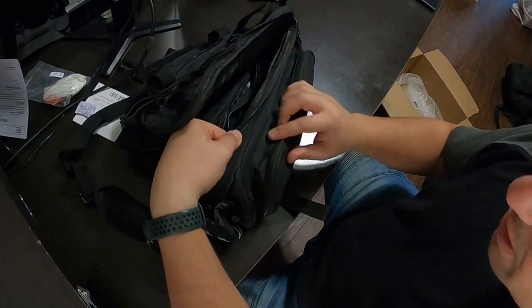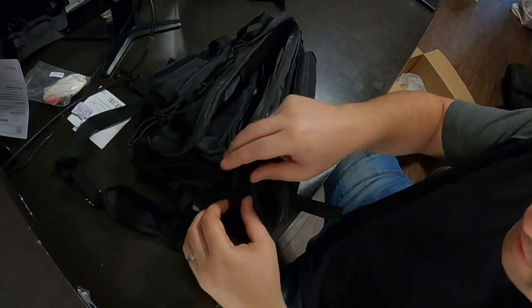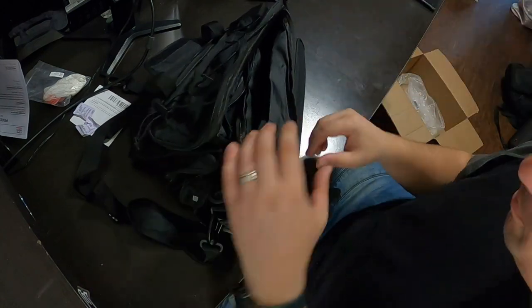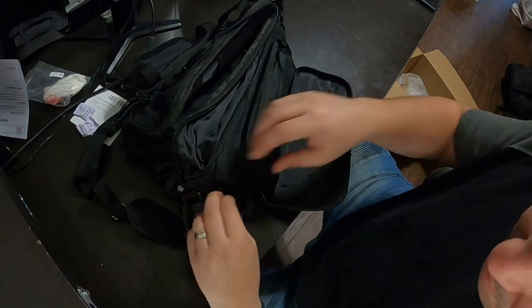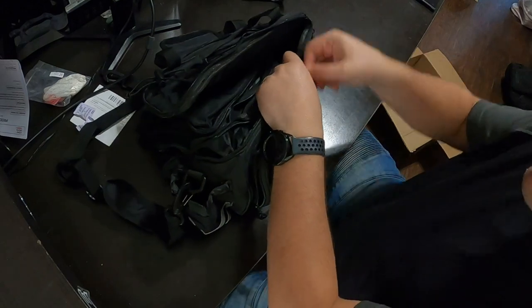On the other side there's also an extension — kind of like a suitcase where you can extend it and it pops up a little bit. That's pretty neat. Then another one on the other side as well, and also a bottle holder. Very, very nice.